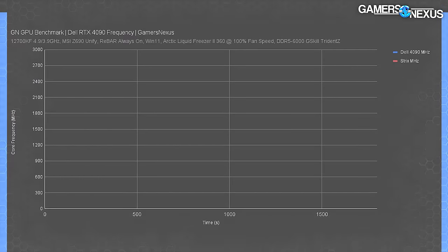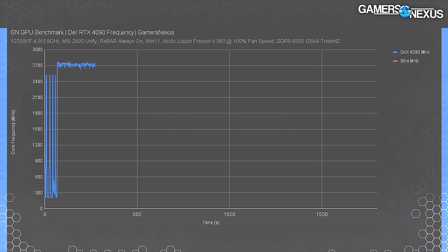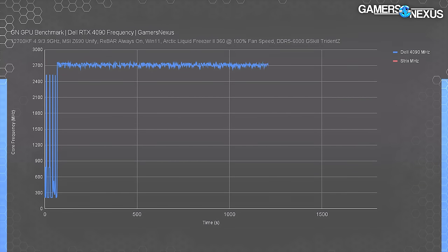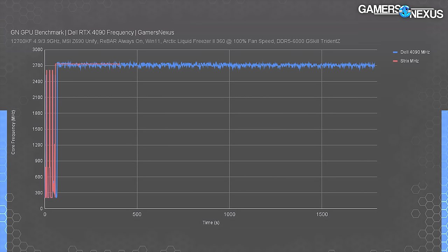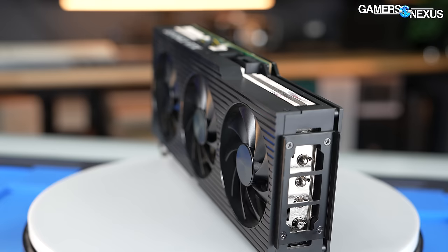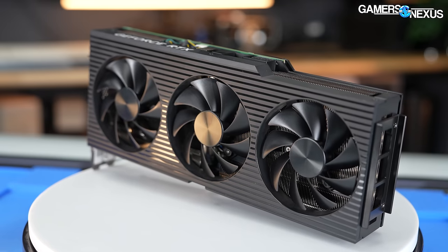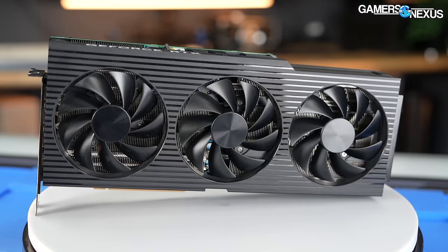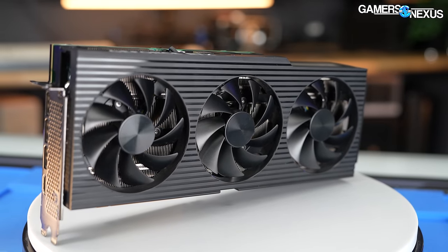The most important plot is sustained GPU frequency in MHz over a prolonged workload. The Dell 4090 fluctuates quite a lot for a 40-series card — a range of plus or minus 100 MHz, high point-to-point compared to partner models that hold a flat frequency. Adding the Strix to the plot, it holds a flat 2730 MHz, whereas the Dell ranges from 2650 to about 2745 MHz. Dell is hitting a power perf cap limit, while the Strix hits a more normal voltage reliability limit. To flatten the frequency, Dell would need to allow the VBIOS to pull more power — but the card is locked to 100% in OC software.